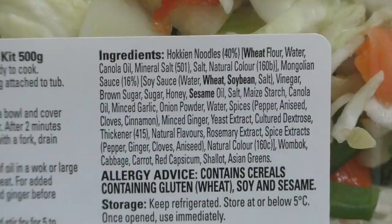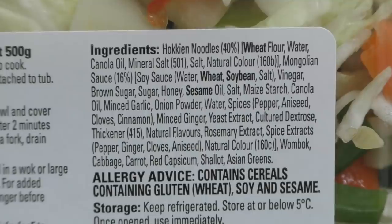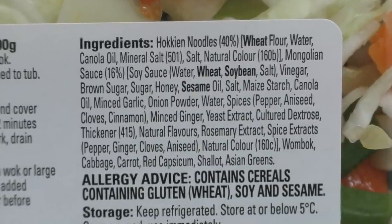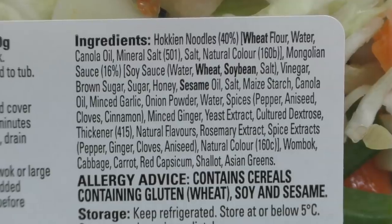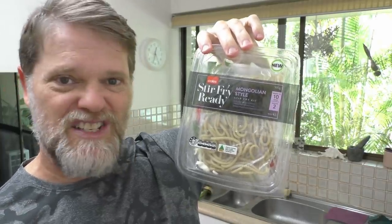It says Hokkien noodles 40%, that's good. Then it's got oils and salts and Mongolian sauce 16%, onion powder. It doesn't actually say what the percentage of vegetables is, but if the noodles are 40% and the sauce is 16%, then that only leaves 44%. It looks a lot more than 44%.